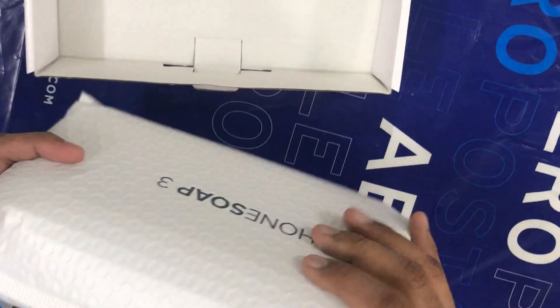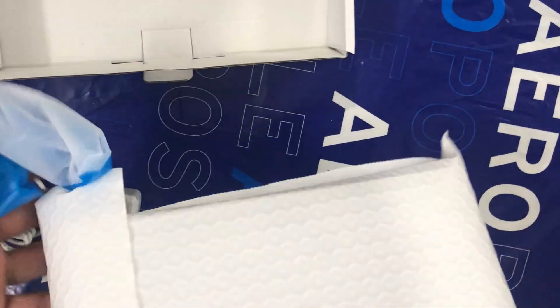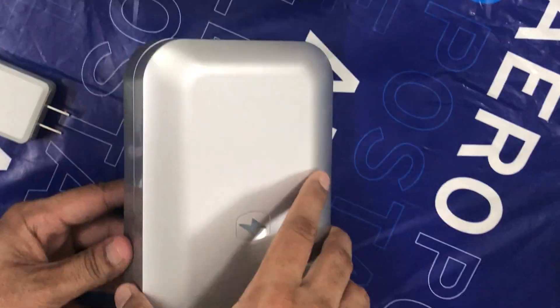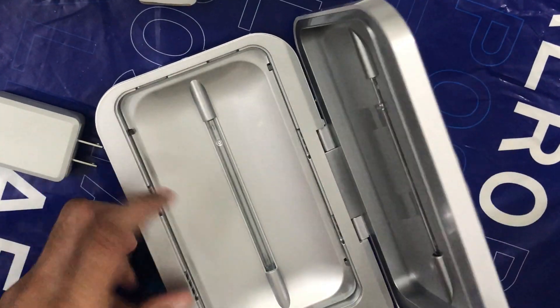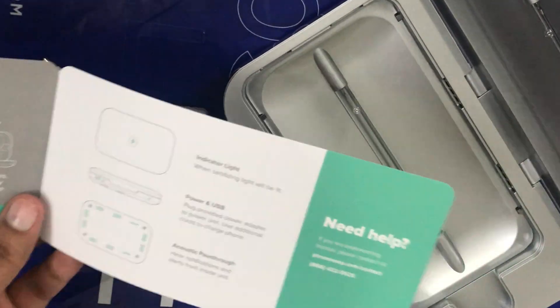So this device is exactly for the same purpose — it sanitizes your phone, and it also sanitizes the tiny objects that you put inside it. This PhoneSoap can fit any device, even large phones like the iPhone 12 Pro Max or slightly larger phones than that. It basically has two UV lamps which kill the bacteria.